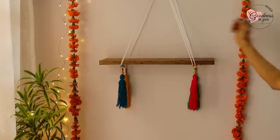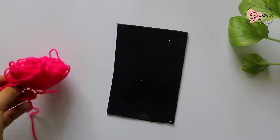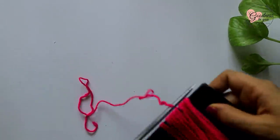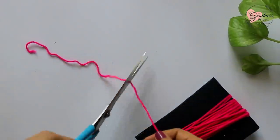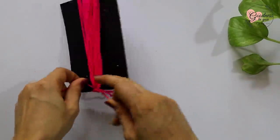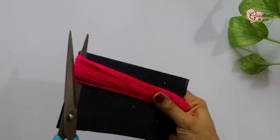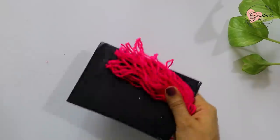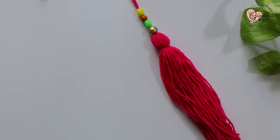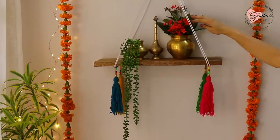Hang it on the wall, and for a festive look I added these tassels — you can easily make them at home like this. And now your shelf is ready; you can place anything on the top.